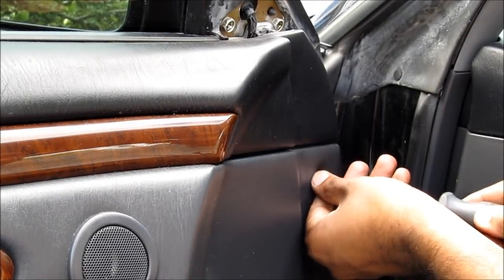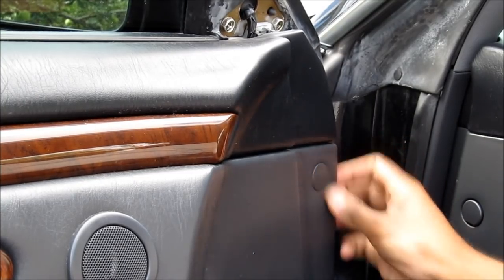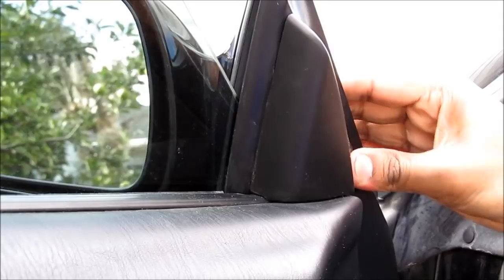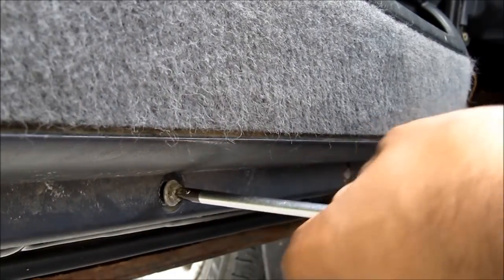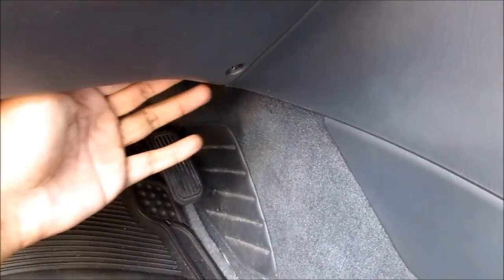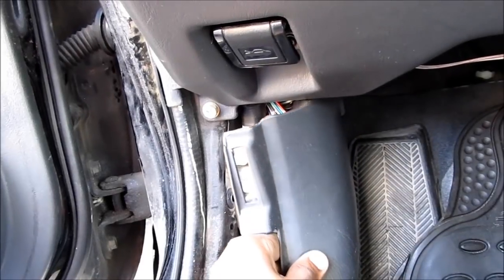One more screw to replace here, and it has a cover. Replace this piece. Two more screws to replace at the bottom. I'm going to tuck my wiring up in the dash so it doesn't fall down, and then replace this piece here.